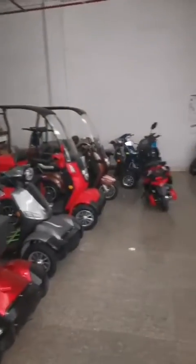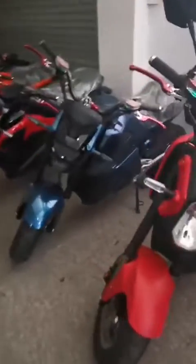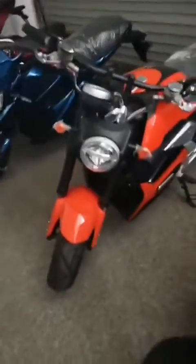These all are made for the Indian market — bikes, motorbikes, electric motorbikes. This looks very cool.